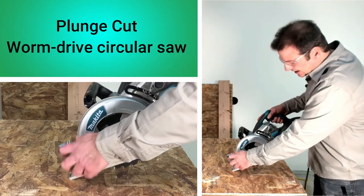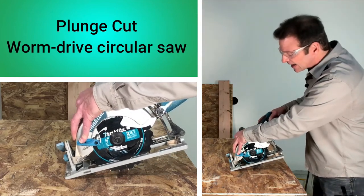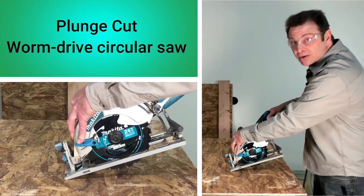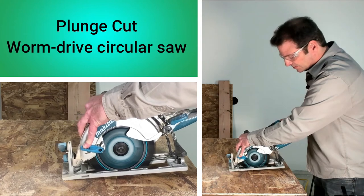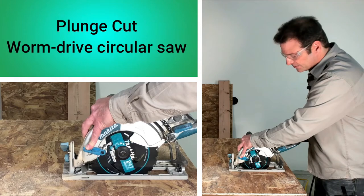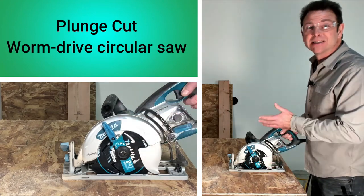I'm lined up with my zero mark on the line, blade lined up, holding the blade guard back, working the front edge of the saw as a pivot. I lift the saw up off the surface, pull the trigger, wait for it to reach full speed, and plunge the cut. At this point I can continue forward — you wouldn't normally stop here, but I wanted to talk through it. Now it becomes a typical panel cut.